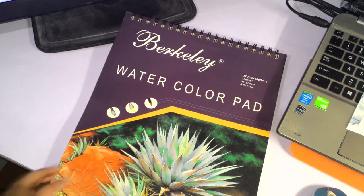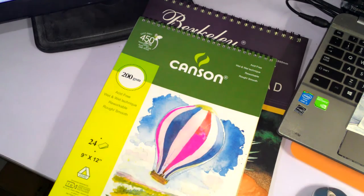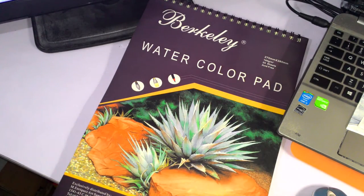My Canson watercolor pad that I bought after this is about three-quarters the size of it. That's what I usually use — the size, not this pad. I might talk about that pad later on.